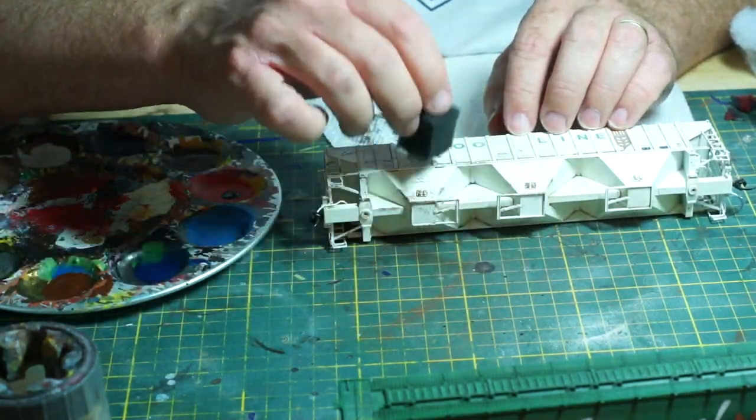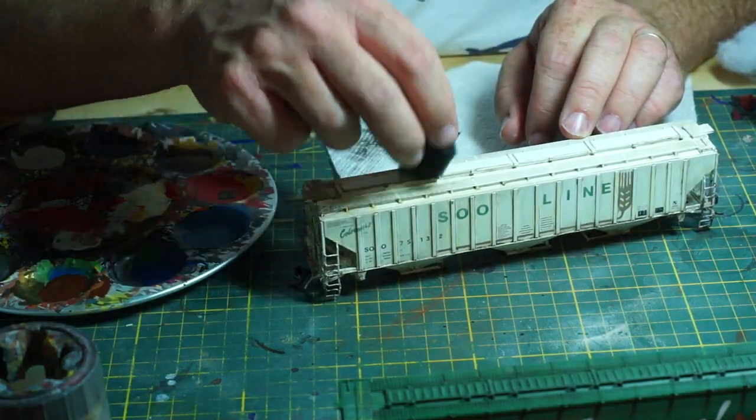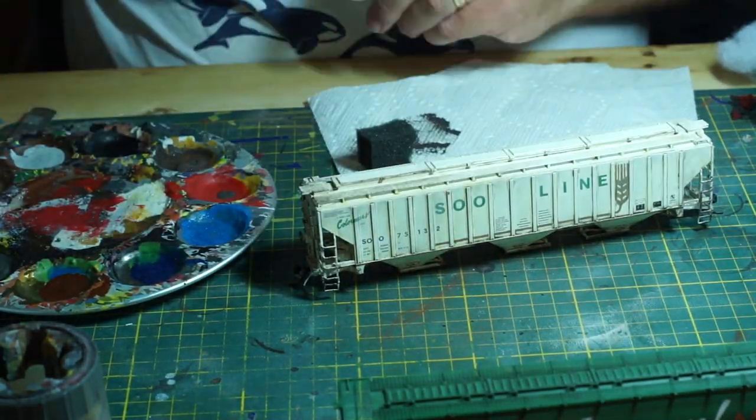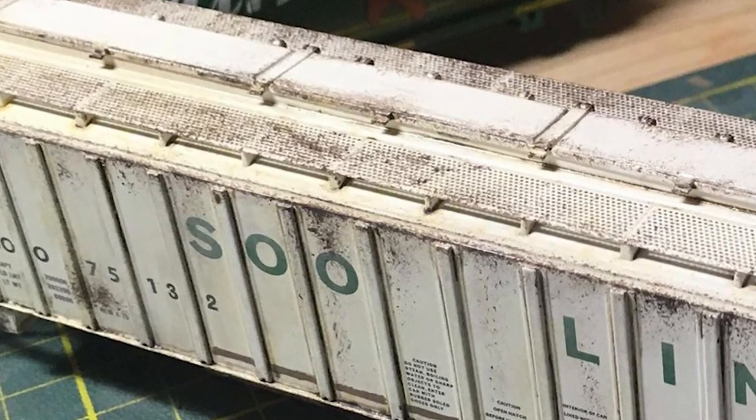As a guideline, ladders, walkways, brake wheels, and hatches should be the first place to target with the sponge. Then the top edges of the car, and the bottom areas of sliding doors. Scrapes and such, on the other hand, are better applied with a small brush, and I'll be detailing that in a later video.